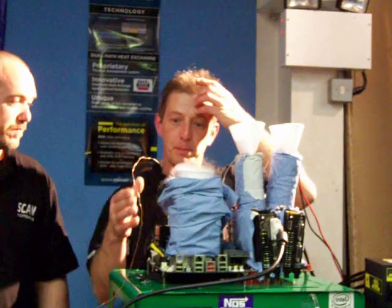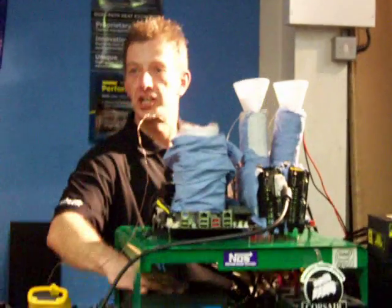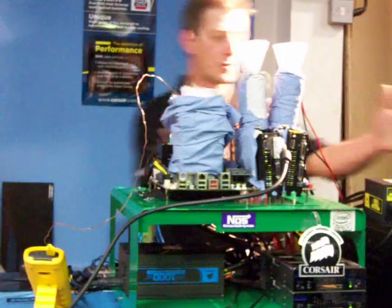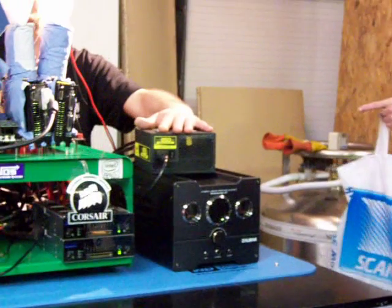Basically, because we're going to be pushing the envelope, we've got the Corsair HX1000, which is going to be running the system and a hard drive. And I've got the TX850 from Corsair running just solely the graphics cards and the tech cooler.